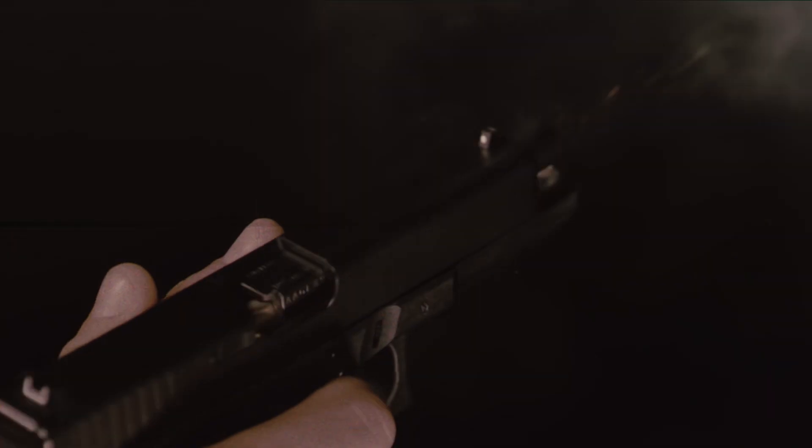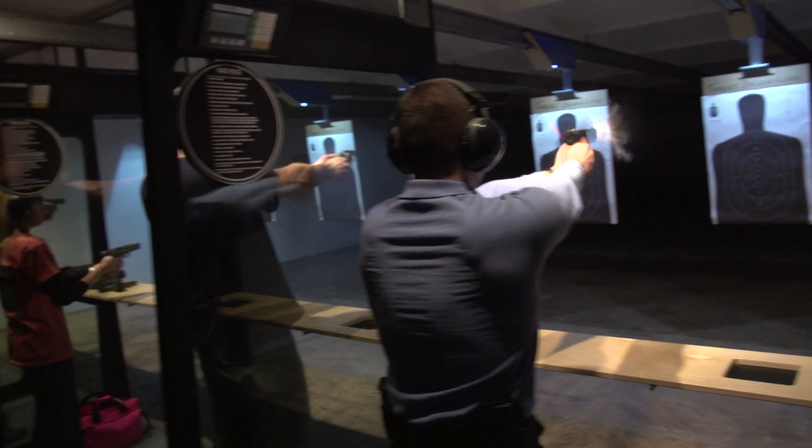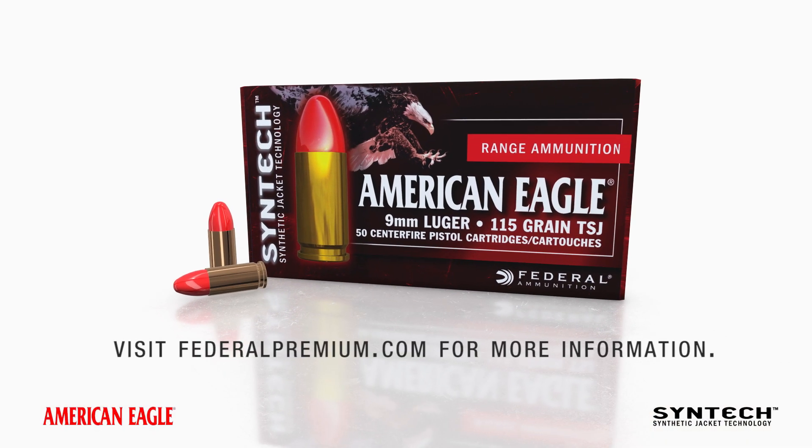That means you can spend more time shooting, and shoot better. It's easier on you, easier on your gun. A cooler experience, shot after shot. American Eagle Syntec. A smoother way to shoot.